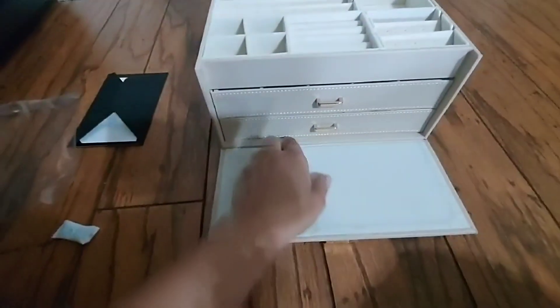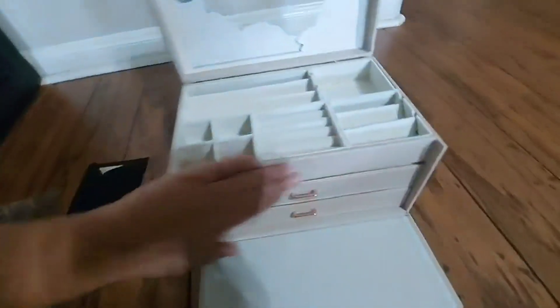It has basically four compartments there and plenty of boxes here. The designing is nice and the materials and the finishings look smooth.